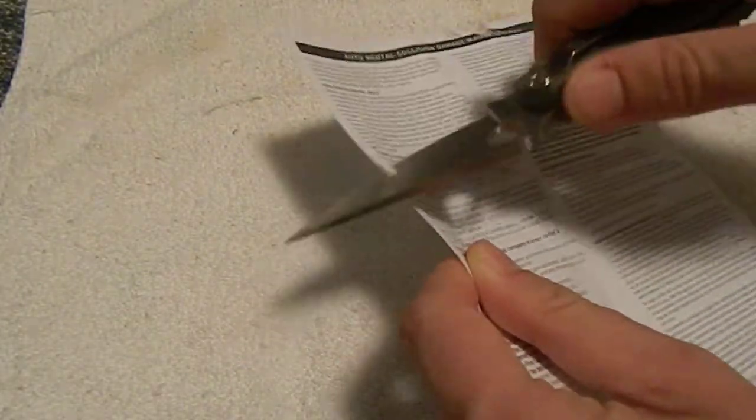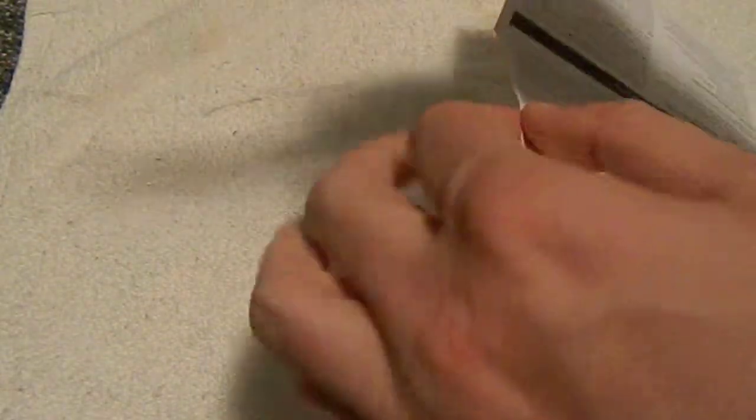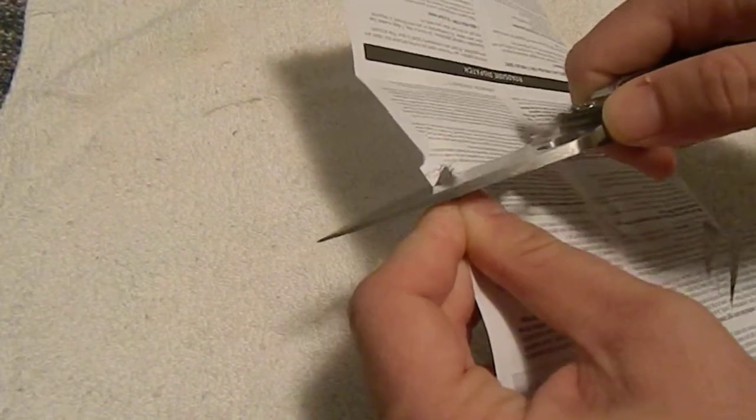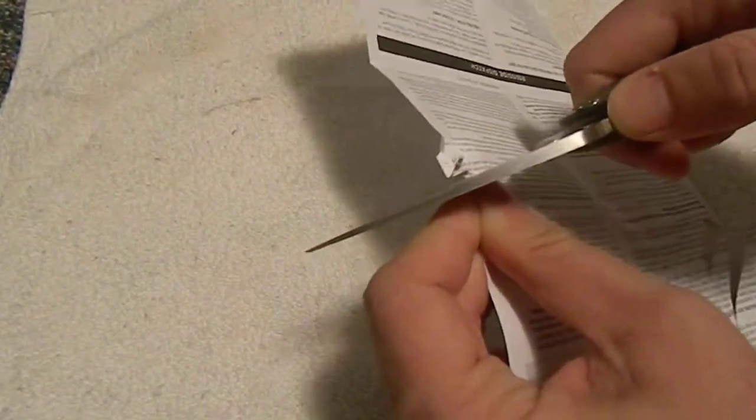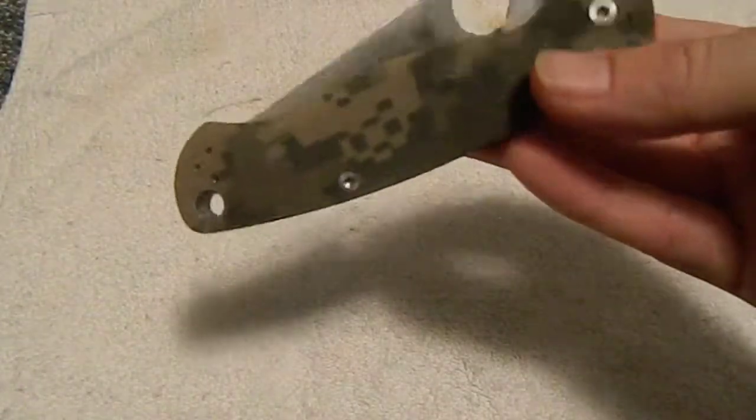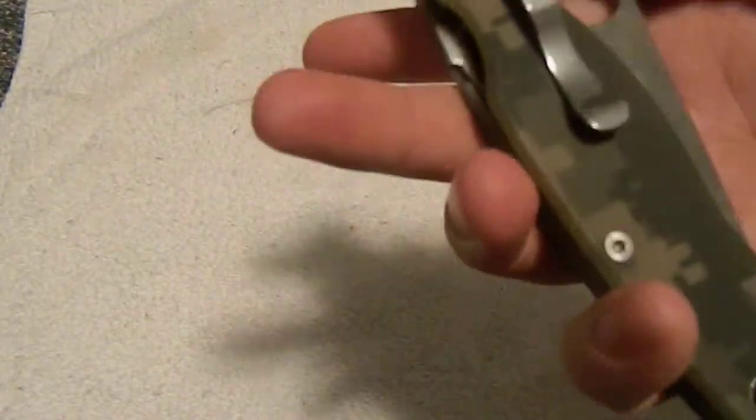This is right out of the box — no hang-ups whatsoever. Look at how fine some of these curls are. They're real fine, they get down there and get really thin. And that's just because this knife is so sharp. The S30V steel is fantastic, and this is CPM S30V.